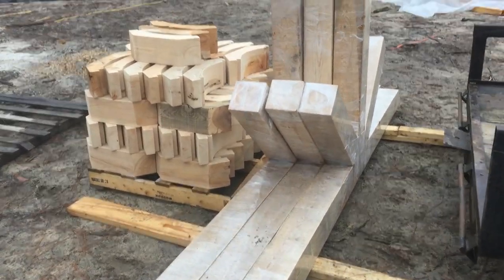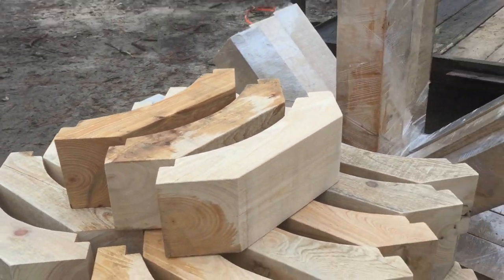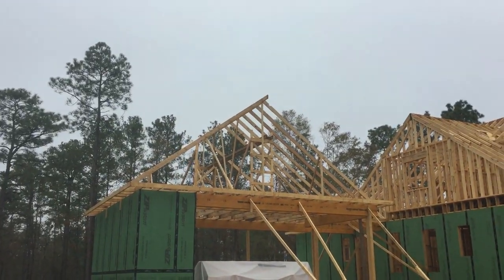Well, there's the finished product. I also made 60 corbels. I just delivered it here to the job. The beams go way up there in that peak — one over here in that peak and one in the back.